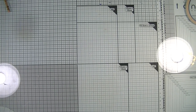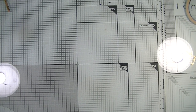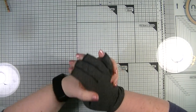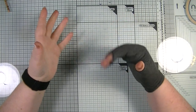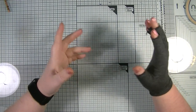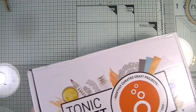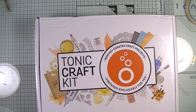Welcome back to my YouTube channel, it's Don here. Today I have a Tonic Studio haul for you. I'm going to go through it in bits because over Cyber Week, each day they had a sale with something different on offer. One of the days was three card kits for around 30 pounds, so I'm going to go through each card kit with you.